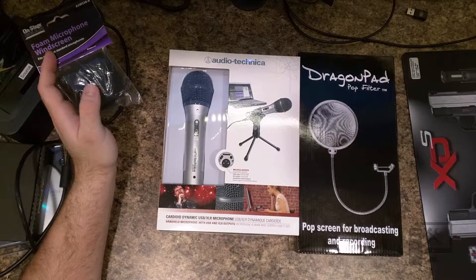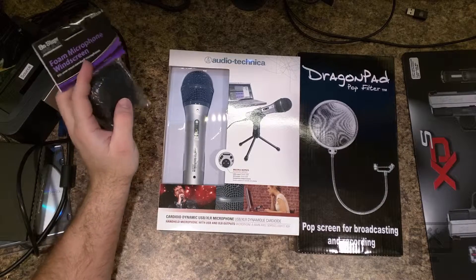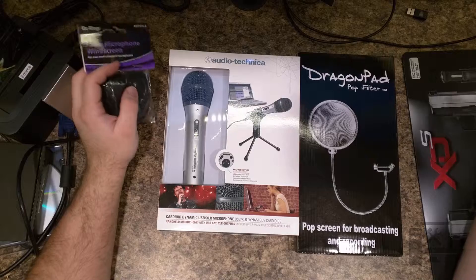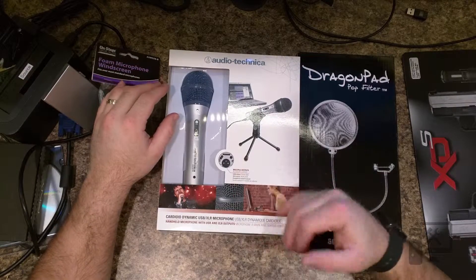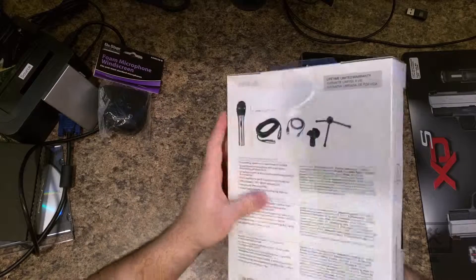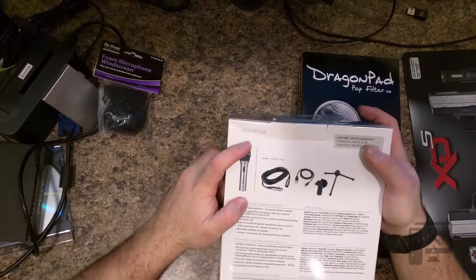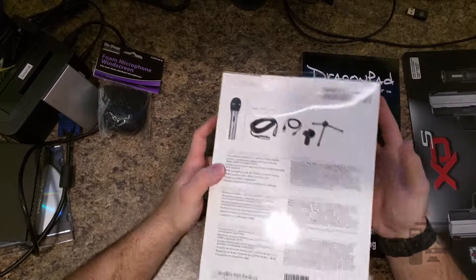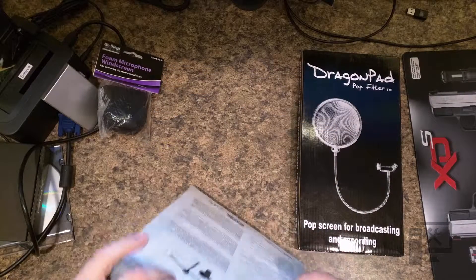Hey guys, welcome to another episode of Trench Tech. Today I want to go ahead and unbox the Audio-Technica ATR2100-USB. Let me just confirm that real quick on the back here — yes, the ATR2100-USB. Let's go ahead and get this thing unboxed.